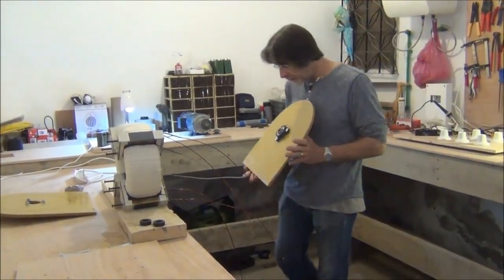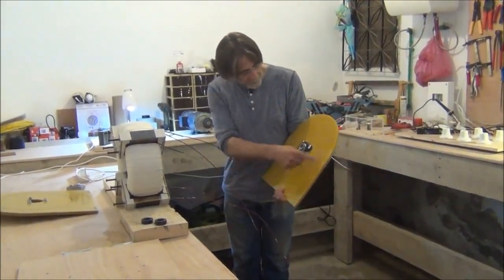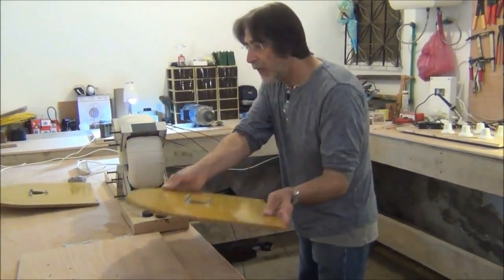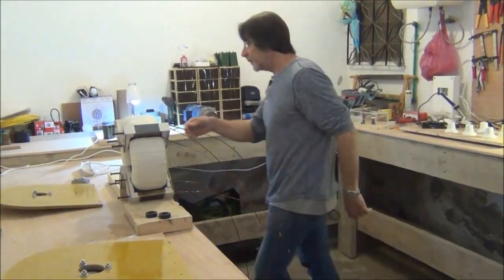We're going to fish the wires through. There are holes here for all eight of the wires. This is the wrong one — this is the one with the eight holes.